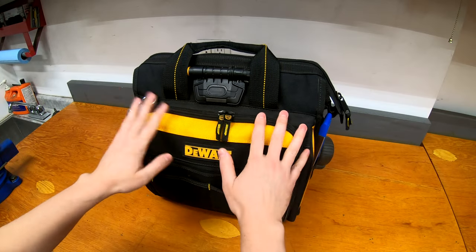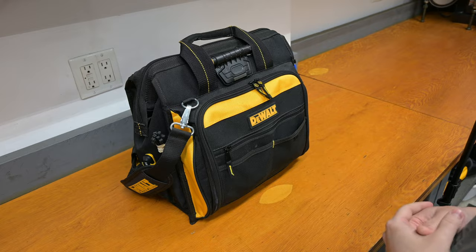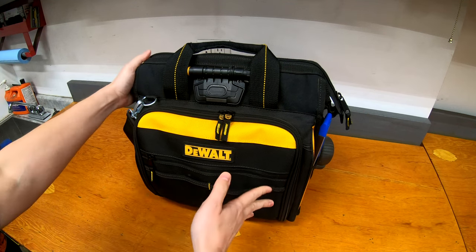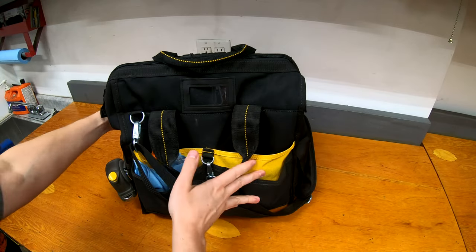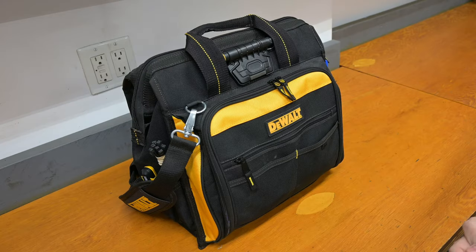First, the bag. This is a DeWalt Technician's bag. It cost around $65, actually on sale — they had a pretty good sale on it recently, so that's why I picked it up. It's a decent-sized bag, has 20-something pockets, lots of space for different things, and not too big that it's bulky and awkward to carry.